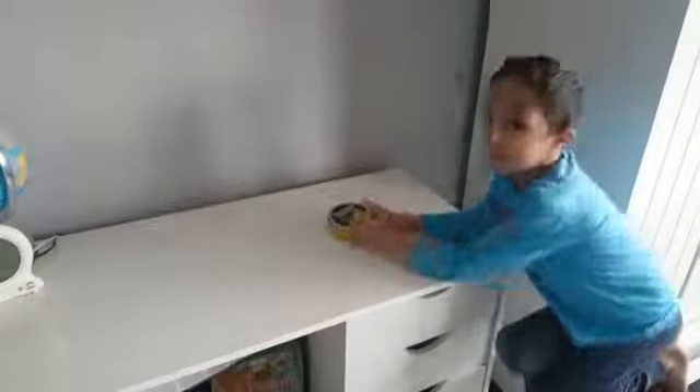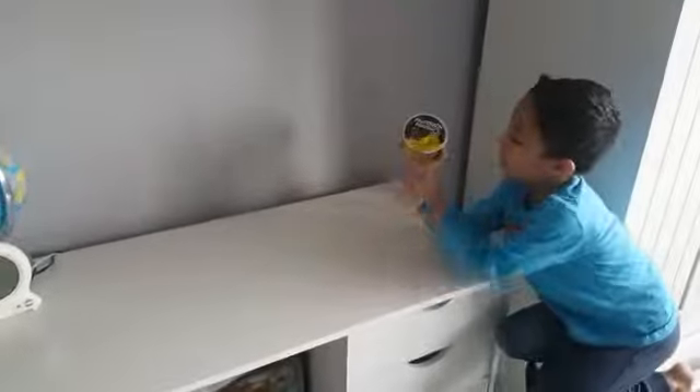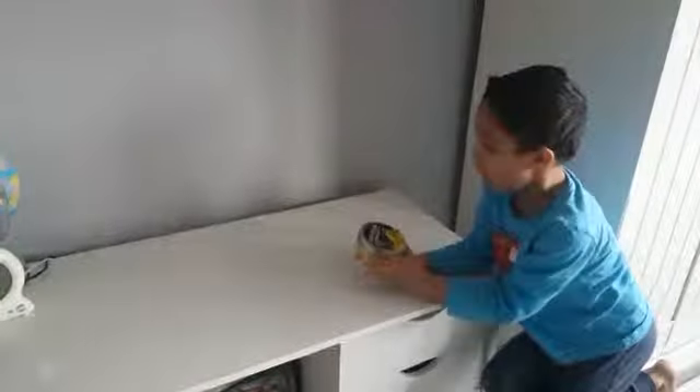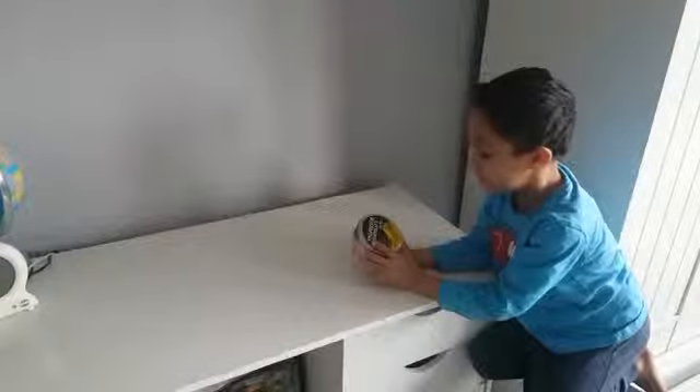Today we're going to do some putty. As you can see, it's neon glow-in-the-dark neon yellow. It's very, very yellow. So let's get right into this.